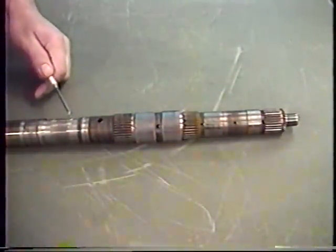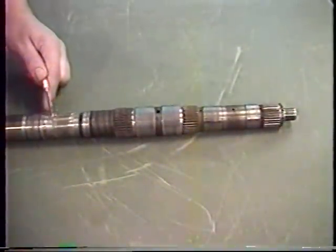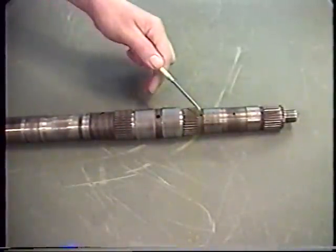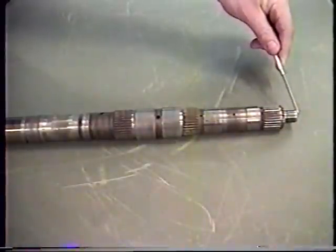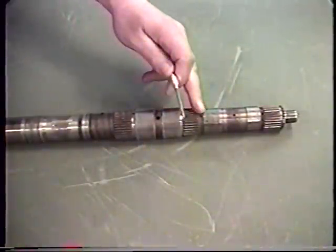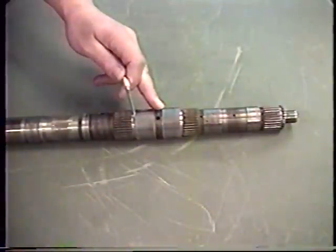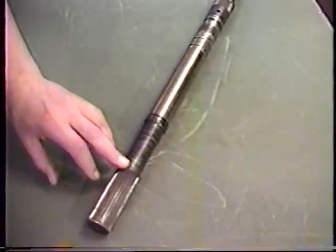Check the speedometer drive gear — make sure this area isn't chewed up and is nice and smooth. One other part I'm really concerned about is the holes along this shaft; they're all fed from the end. I want to take my blow nozzle and blow air through here to make sure I have air coming out of each hole. This is my lubrication path — I have to make sure I don't have any debris stuck in these holes. And again, on the output splines, check these carefully from front to rear.